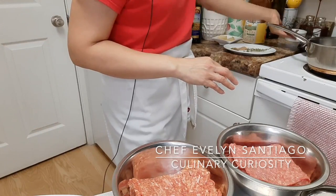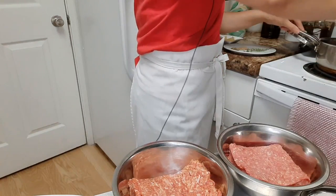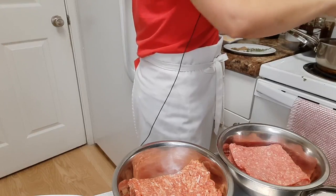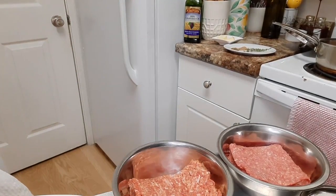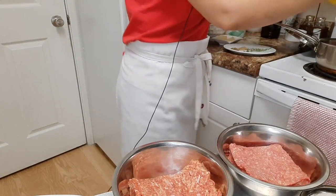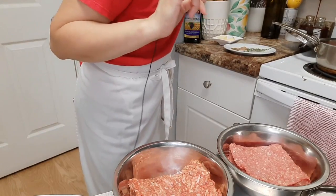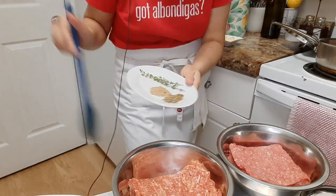We're gonna get the sauce started and like I said earlier we're cheating because we are using canned tomatoes. I preheated the stove already, that's why you heard that sizzling, and you want to do that because nothing goes to waste. I'm gonna add just a little bit of water to rinse that off — shake, shake, that's your favorite tune — shake, shake some more and release the liquids in there.